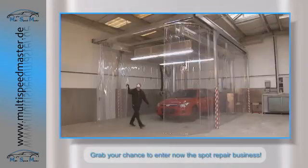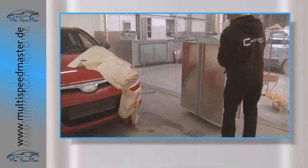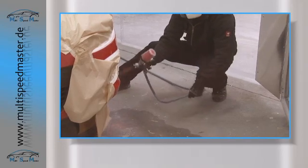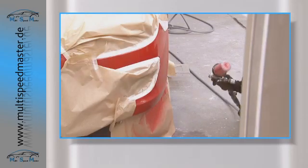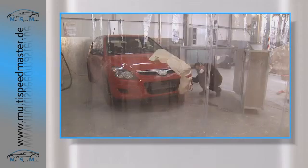Smart Repair is a highly effective process for the cost-efficient repair of minor damage to bodywork, such as scuffs or deeper scratches. No more expensive spraying of body parts in a spray booth, no more wasting time moving around between workstations, and no more expense of having to replace parts.